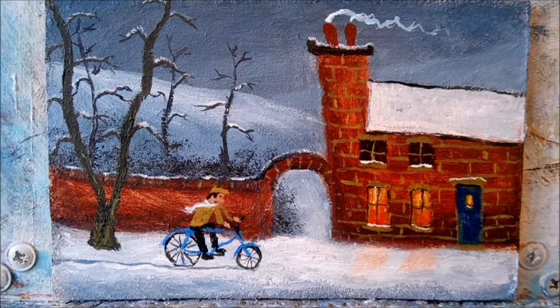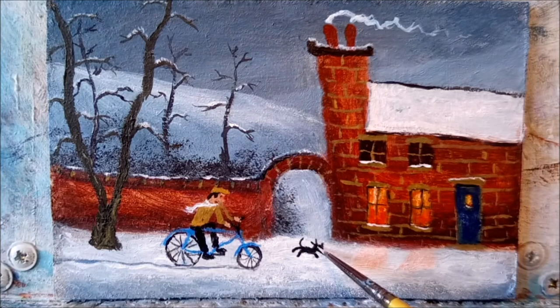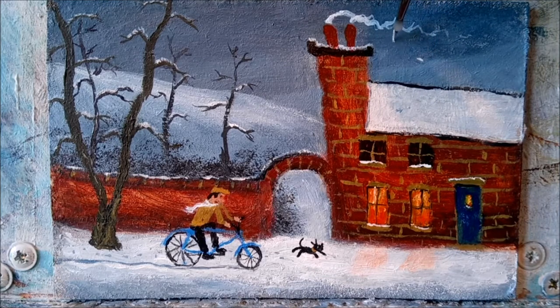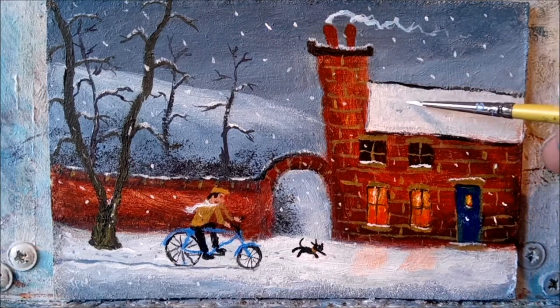The little boy is freewheeling down past his house. Let's paint his little dog running along beside him. A tiny dot for his eye. Some doggy footprints. And I think I'll paint in just a skiff of snow. I think this little painting is just about finished. So until the next time, take care and thanks for watching.